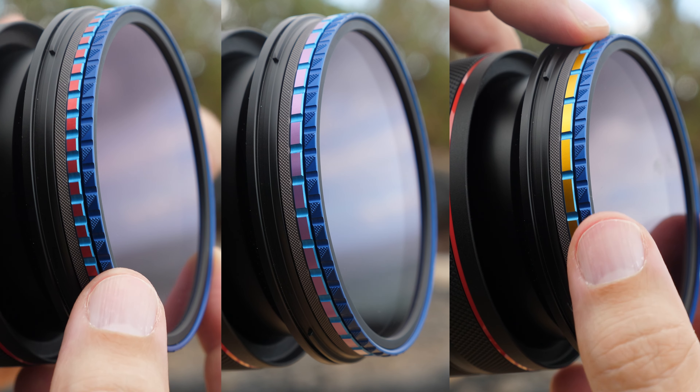For our videographer friends, we have added blue and gold Plasma Streak Filters to give you cinematic flares when shooting highlights.